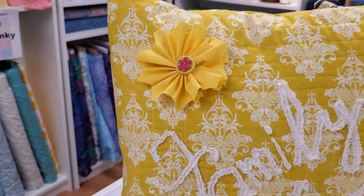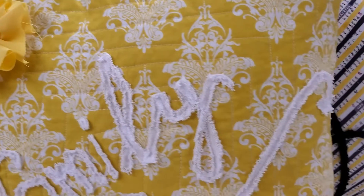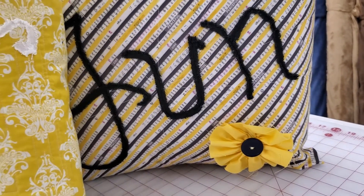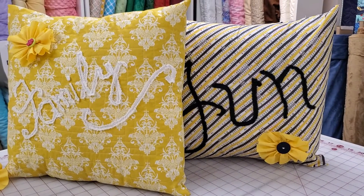Good morning. This is Nancy from Far Winds Quilting, and I'm going to show how to do these fun little simple fabric flowers that are embellishing our pillows. These were the chenille pillow projects we did, our summertime pillows, in our Quilter's Pink Party Bag for July.